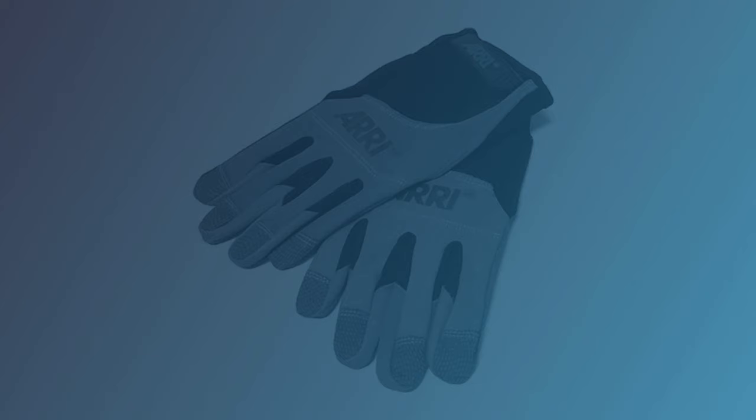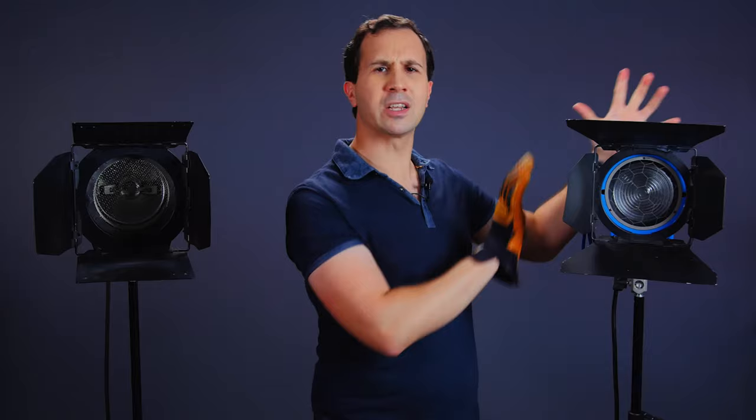These lights get incredibly hot — just the housing can reach up to 200 degrees — and that's why it's really important to have a set of leather gloves. These protect you from getting burnt and allow you to safely make adjustments, move the barn doors, gel the light, and similar tasks at high temperature. Proper leather gloves are recommended, but if you're in a pinch, leather gardening gloves can do the job — they just don't handle as high a heat.